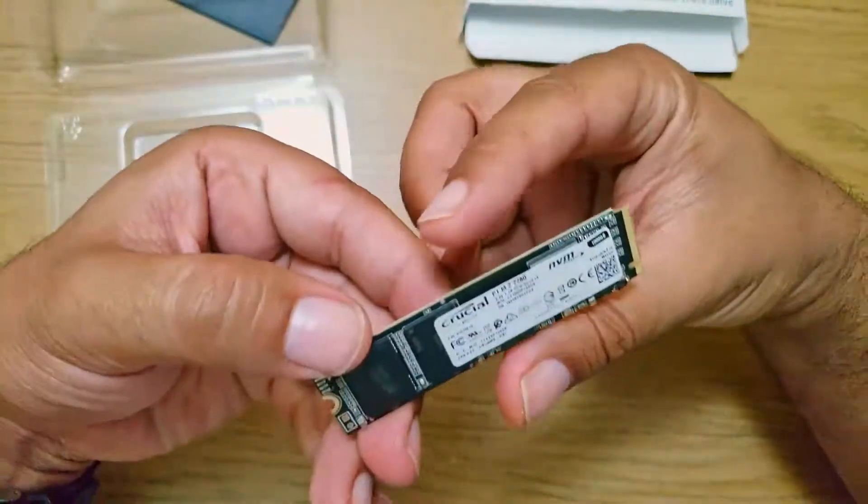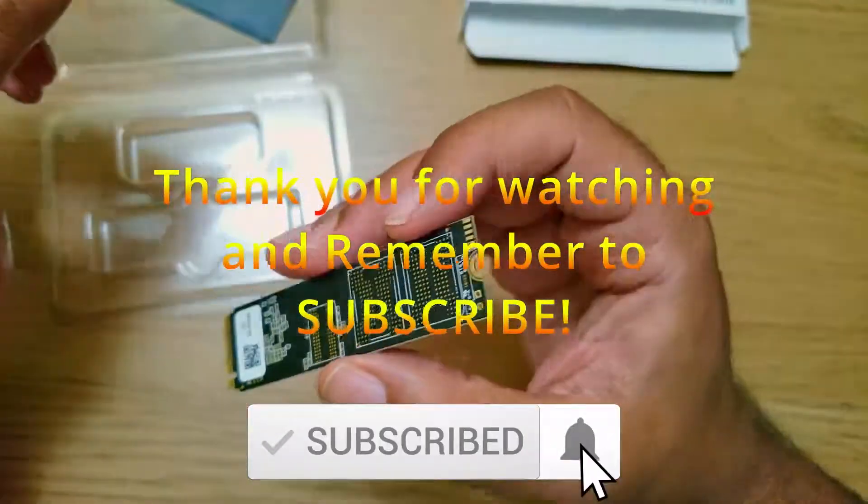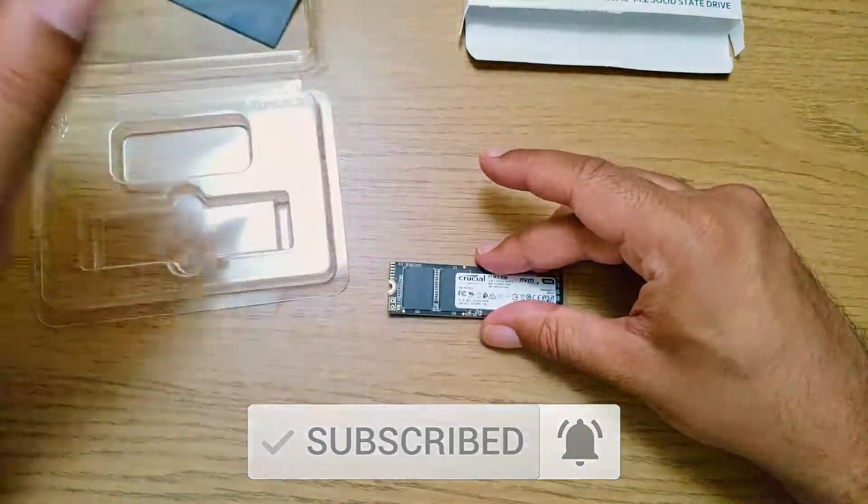I hope you got a lot out of this video. Do me a favour — hit that like and subscribe button and remember to hit that notification bell. I'm Akil, thank you for watching, and I'll see you on the next one.